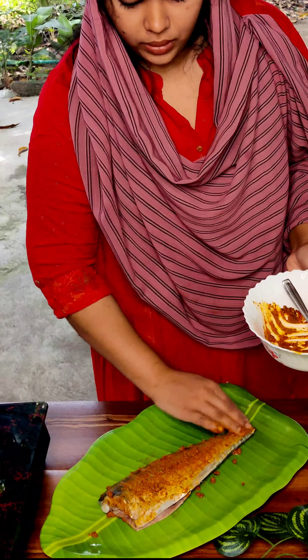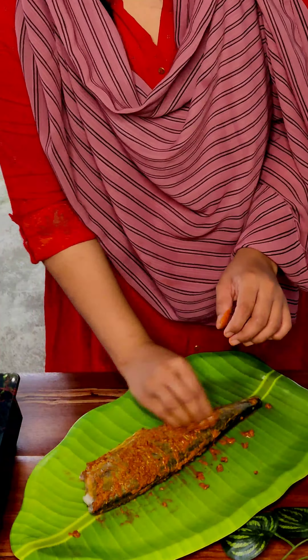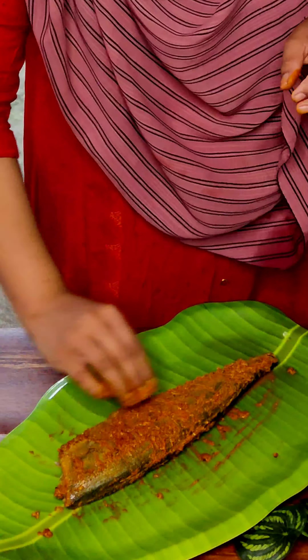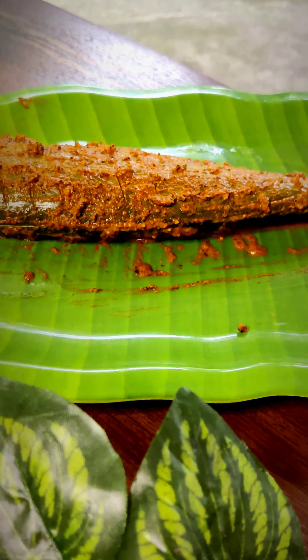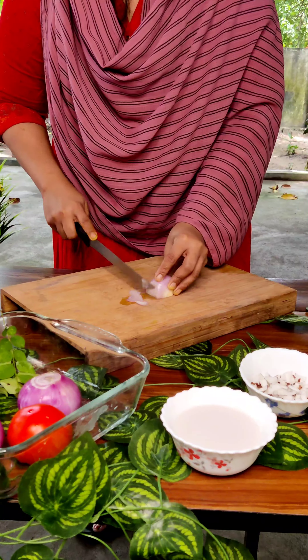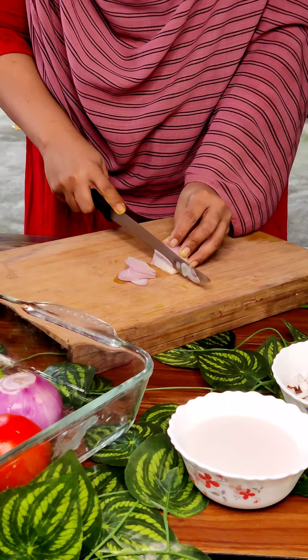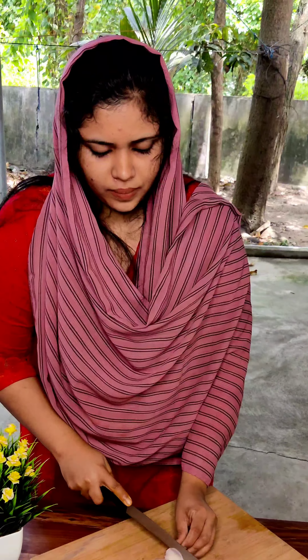I will try to make a marination. I have to keep two sides and keep a pan ready. I will put the fish in the pan.